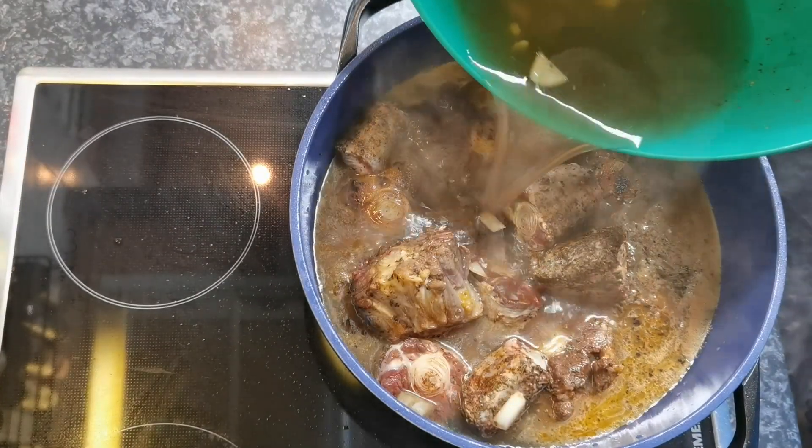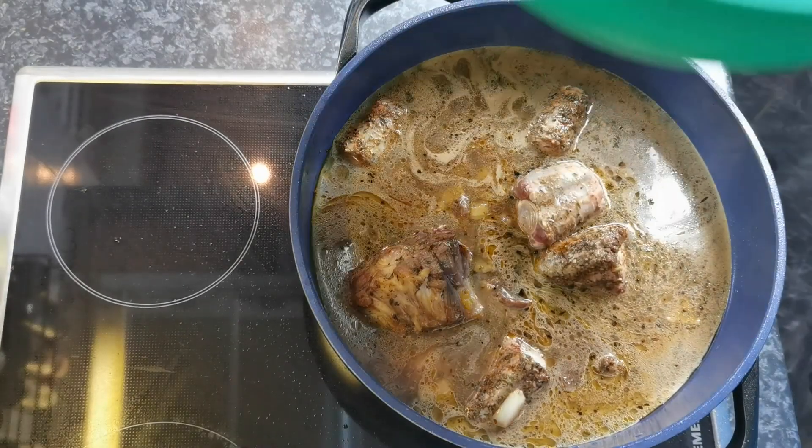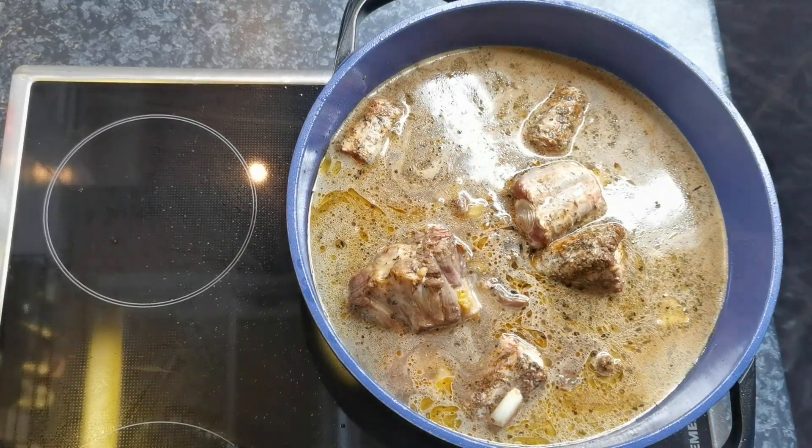Just use the same container that we had the oxtails marinating in. Use that water in there to get all of that seasoning. Good stuff.